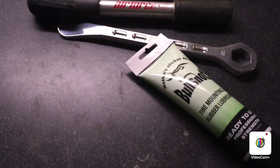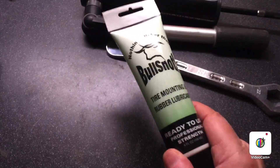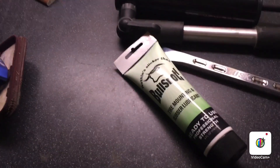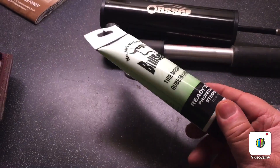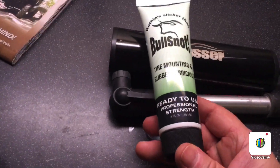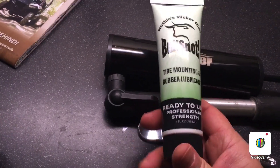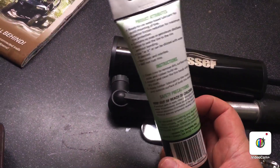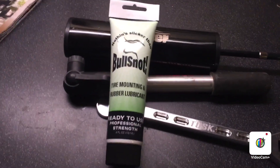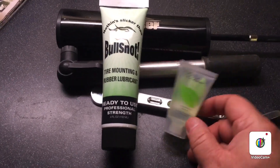I have some lube — you'll see a lot of people use different things like Windex, but I watched a lot of videos and one of the things that makes it easy is having some lube. This was the smallest tube I could find — basically four ounces. People doing a lot of tire changes on the regular get a gallon, but even four ounces is a lot to carry. So after I use it mounting this new tire, I'll clean this out and put some in here — it's a one-ounce container. That'd be better to carry — like a little hotel shampoo bottle.